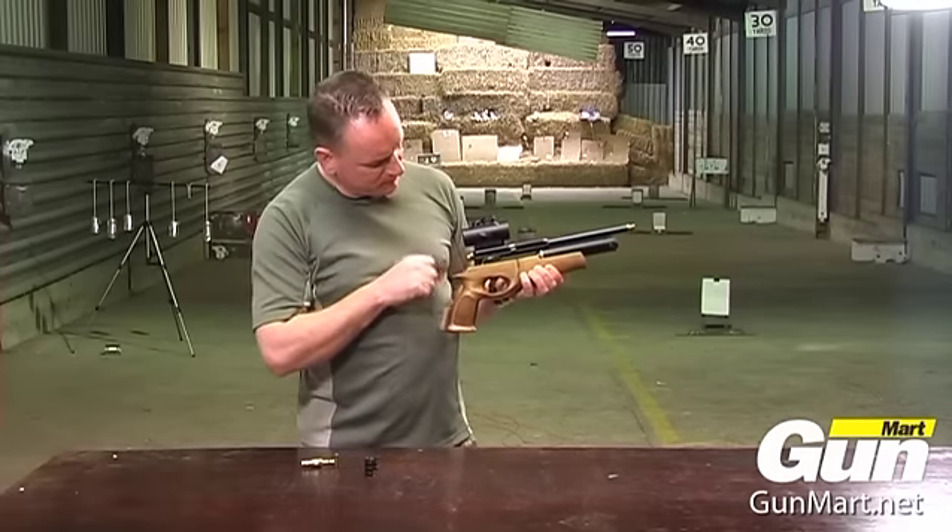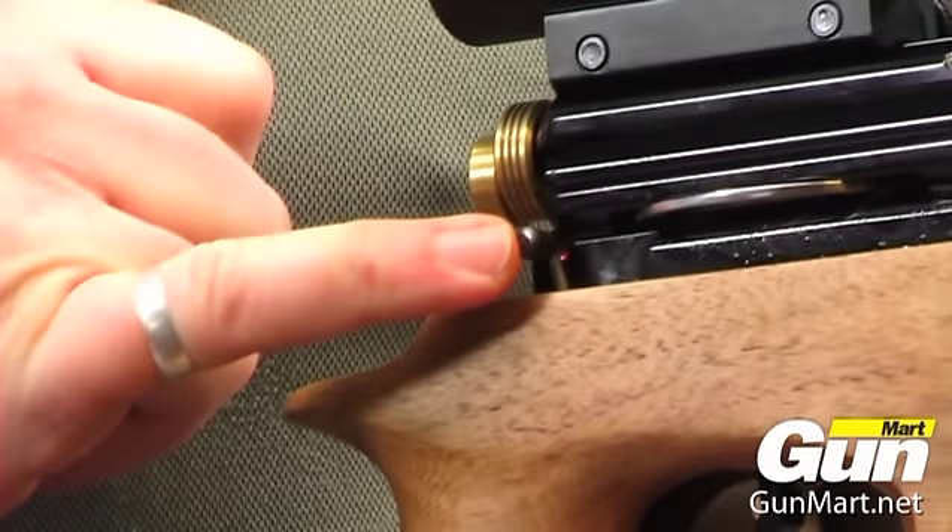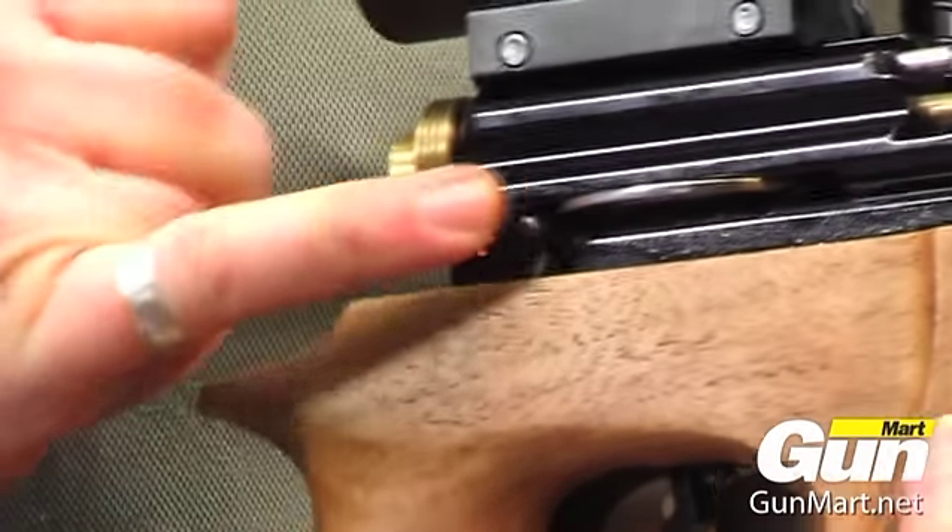There's a safety catch here — forward and back, safe and fire.